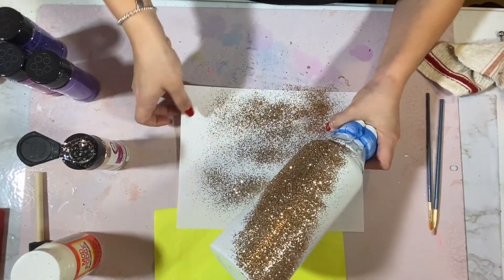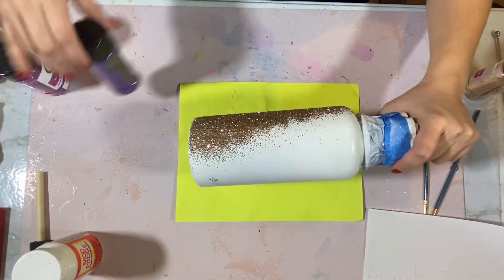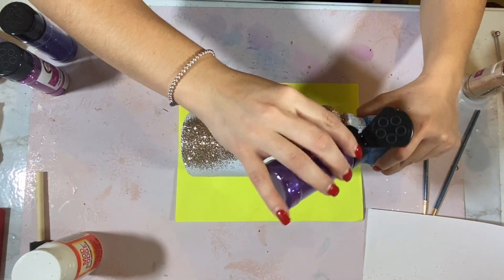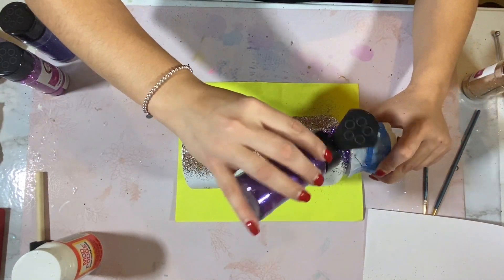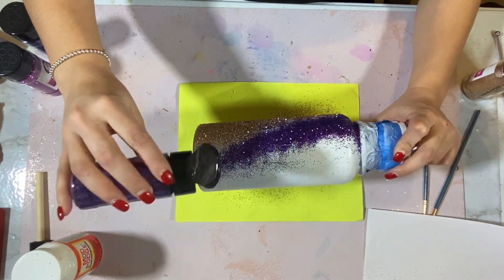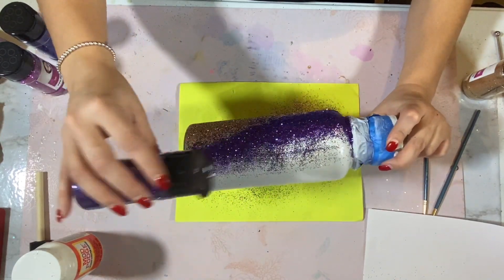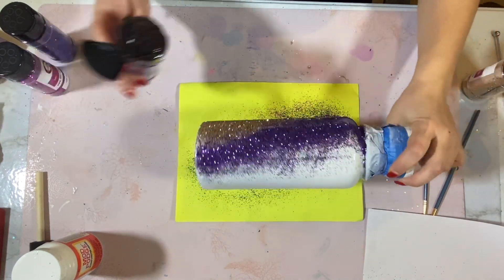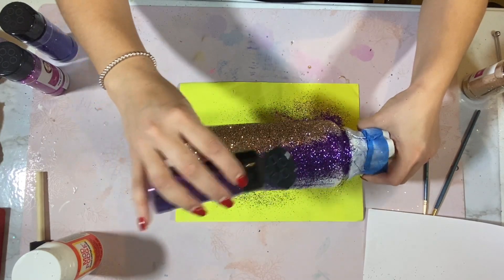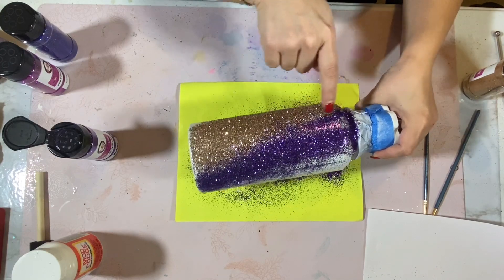The next color I'm going to add is Huntress. I'm making sure that I'm getting close to that edge — I don't want it exactly on my Caesars Palace, I just want a nice lay across so that it will ombre itself together and kind of intertwine as best as it can.